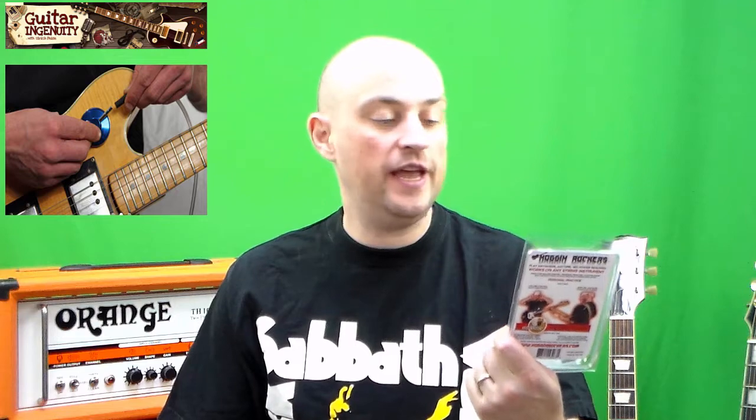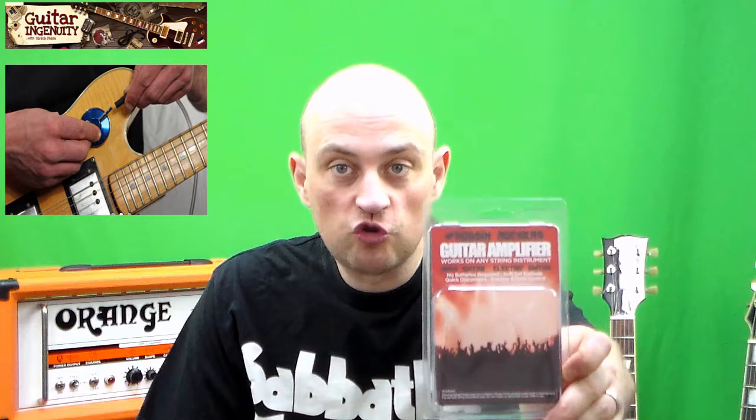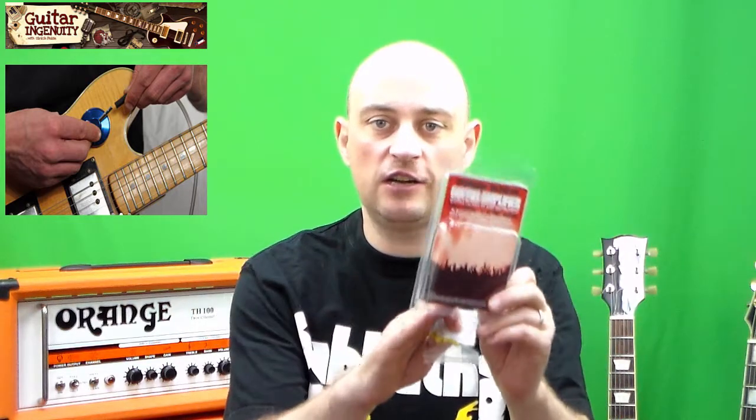Have you ever heard of Noggin Rockers? I hadn't, up until a couple of weeks ago when somebody left a comment on one of my videos — specifically the one where I reviewed one of the AM plugs Vox mini guitar amps — asking would I mind checking out their product from Noggin Rockers, which is an electricity-free guitar amplifier. The whole point of this guitar amp is it doesn't need batteries and it doesn't need any kind of electricity.